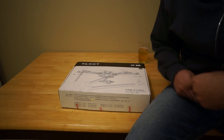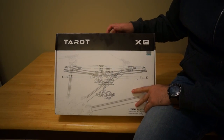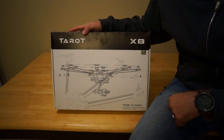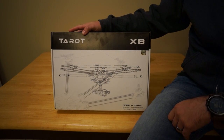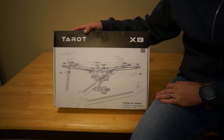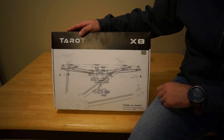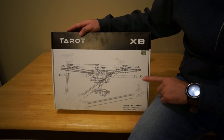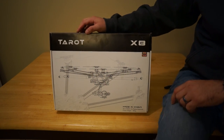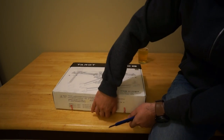Hey everybody, it's Justin from Lake Murray Aerial again and today we're going to be talking about a new frame from Taro. This is the Taro X8 — kind of an unfortunate name because people are going to think you're talking about a coaxial forearm octocopter, but it is a flat octocopter. I just got this in from Hobbywing today and I've opened up the box but I haven't opened up any of the components inside, so we're going to be doing this unboxing together. Let's go ahead and open it up and see what's inside.